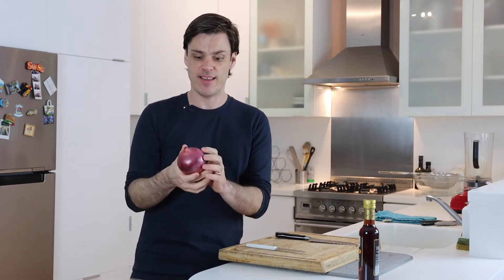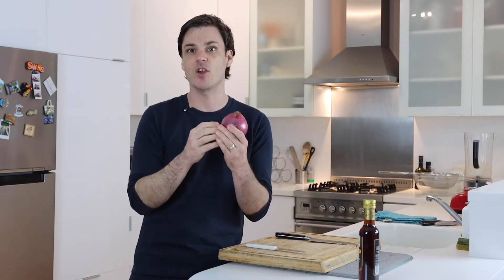One thing that drives me nuts is when you get big chunks of onions. It's surprising how many chefs don't even know this technique on chopping an onion. It involves leaving the root on — that's super important — and at the end you're gonna get a much better dice, use more of the onion, and there won't be as much waste.